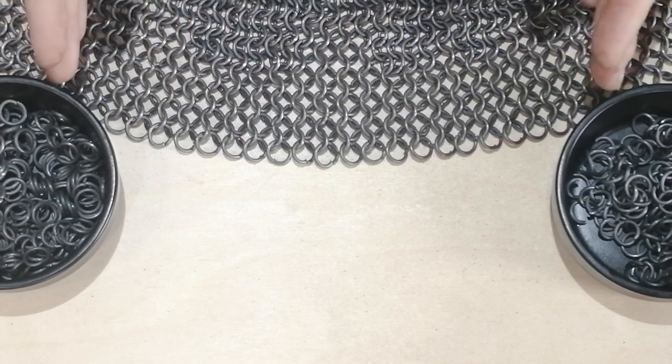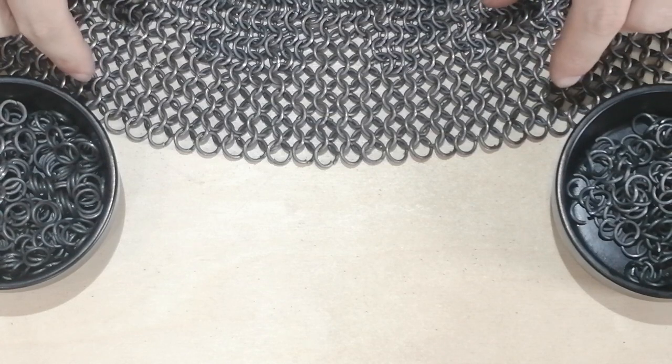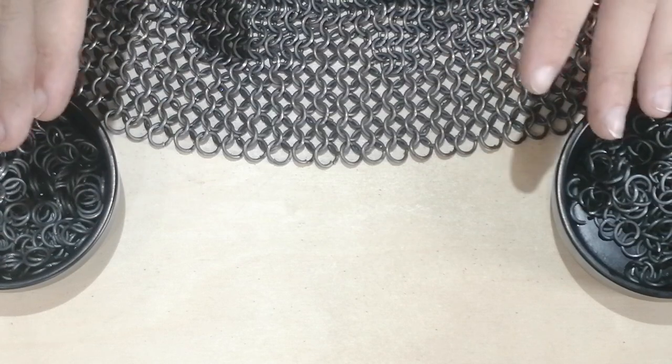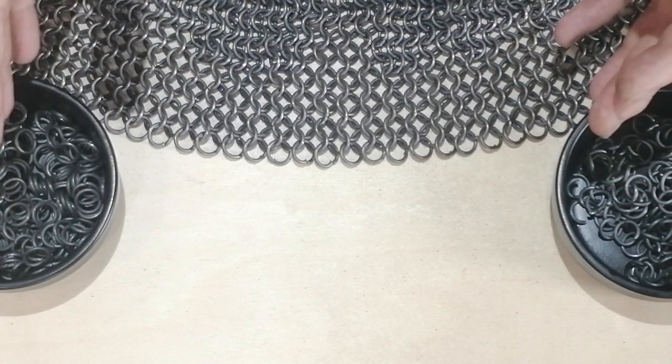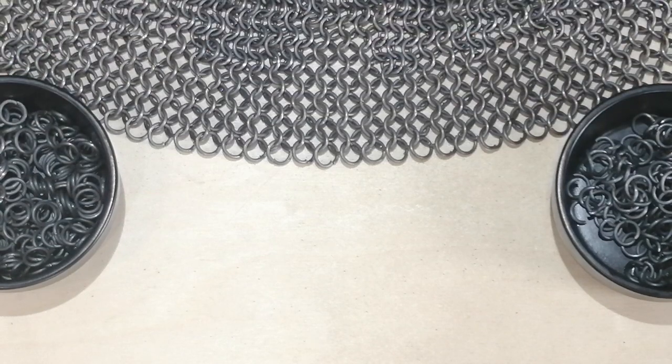So you've learnt the basics, you've learnt how to make a patch, but oh no, you need it to be slightly more fitted. Perhaps you need to make a rounded shape, like a mantle or a coif that's going to contour to your head or your shoulders. Well for that, you need to know how to make expansions.